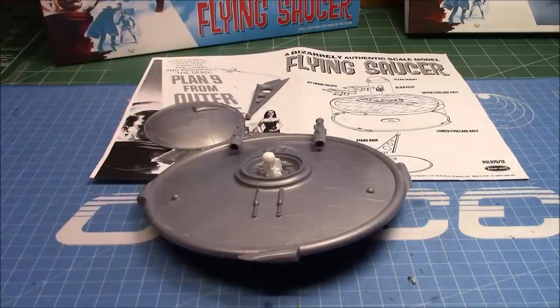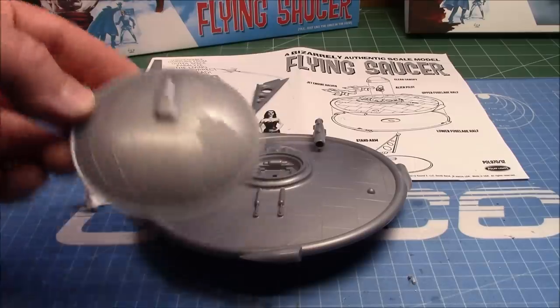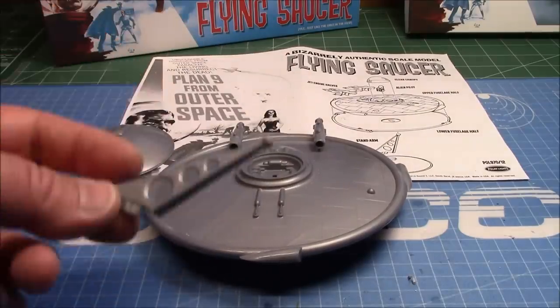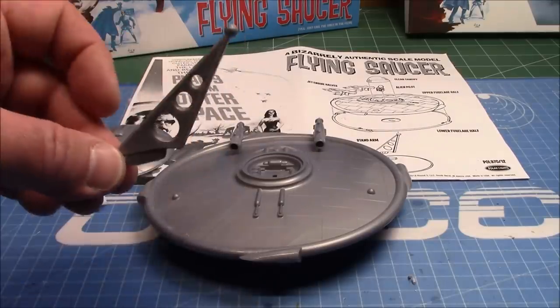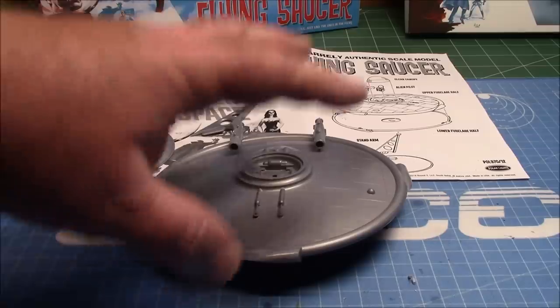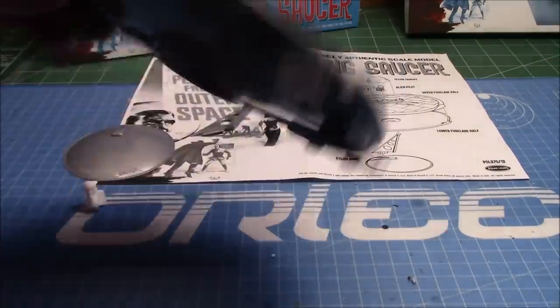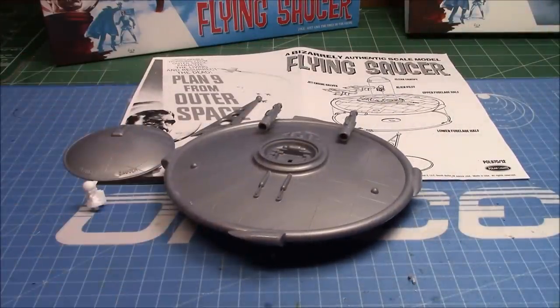So I put the jet engines on it. We've got Mr. Alien Man — he's going to go right in there when we're all done. He's going to get primed up. The globe base needs to get primed. This will be used as a paint stand for the saucer for now. When we prime it and spray it, just before we're all done this will be sprayed in a contrasting color. I'm going to go over and get this in some paint — it's not going to take long at all.